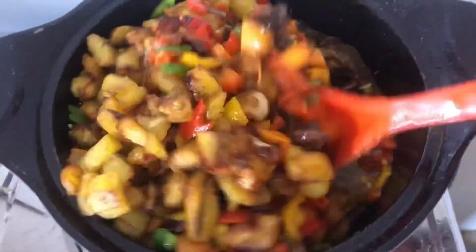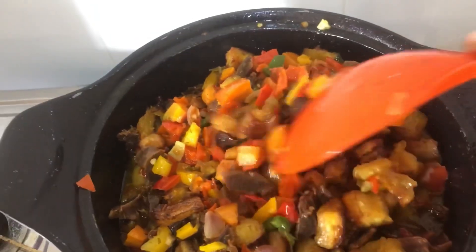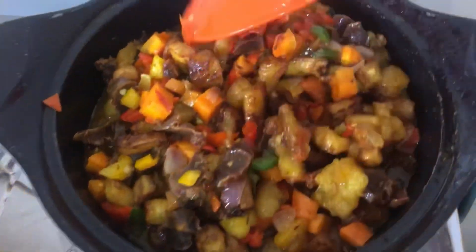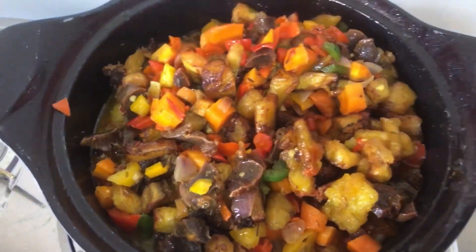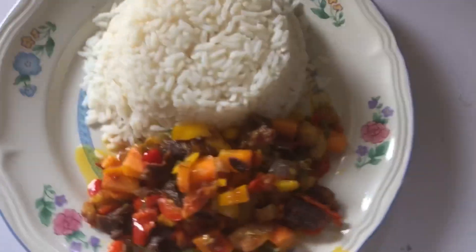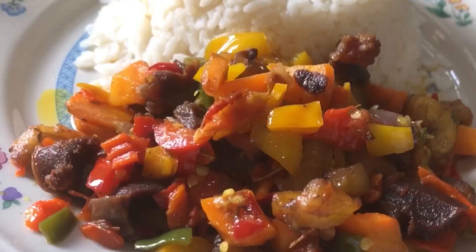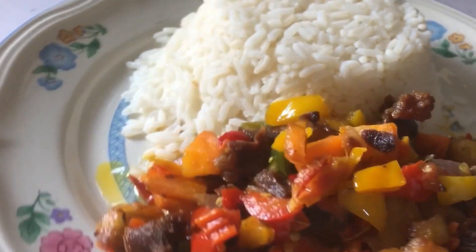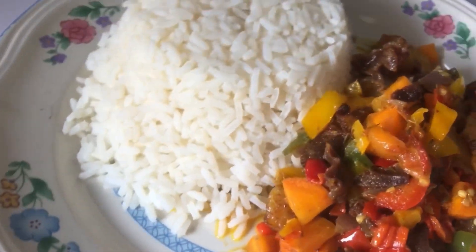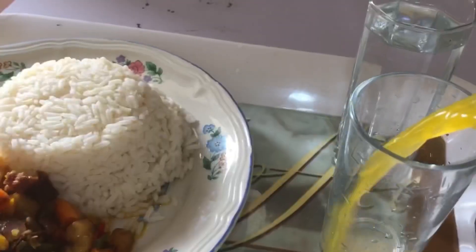It was ready and it tasted so nice! The only thing I noted was that next time I will blend my pepper rather than chop it. Some people like it chunky, but for a better taste I'll do it blended. Here is the food — I have rice, juice, and water to go with it.